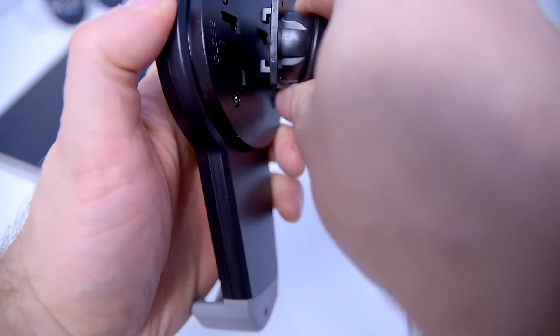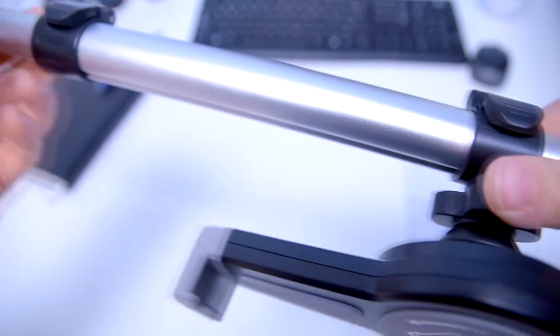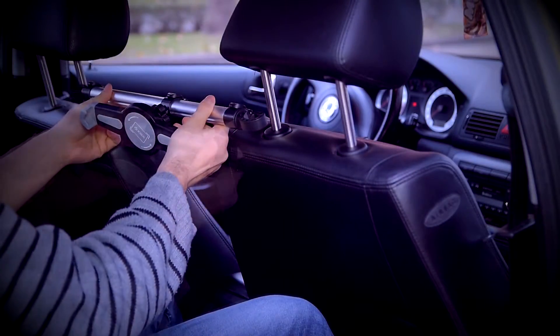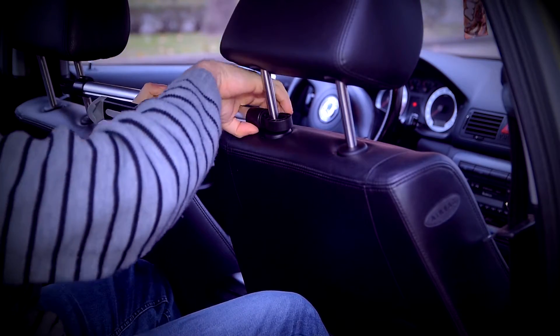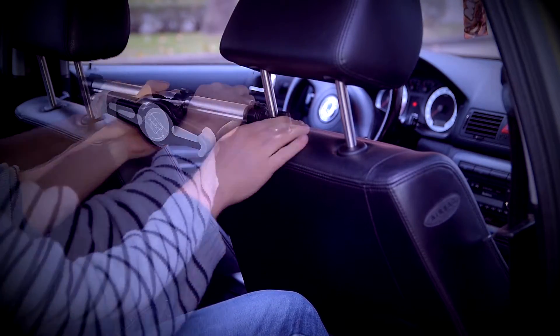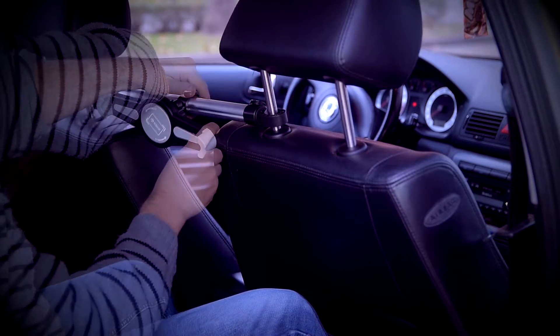Lock your holder onto the aluminum bar and take it out to your car to test it out. Thanks to the anchor points on the bar you can adjust the length, the angle, and simply lock the position you want your tablet and holder to be in without worrying about dropping, moving, or suffering any kind of damage during the drive.